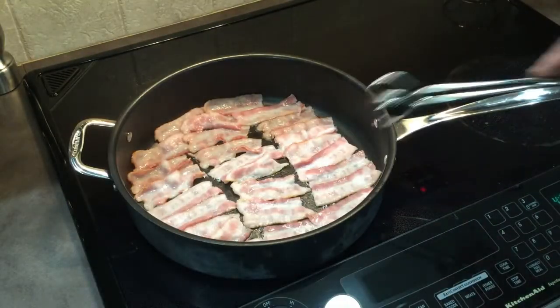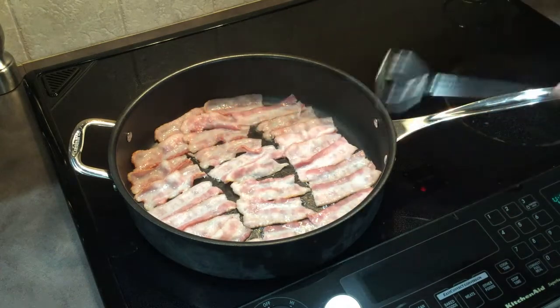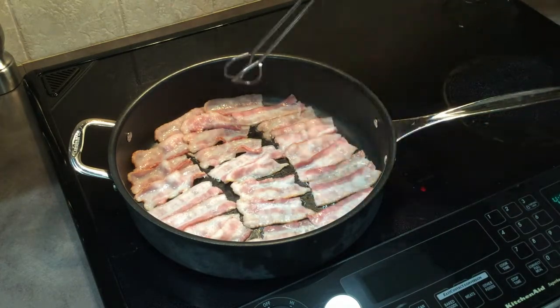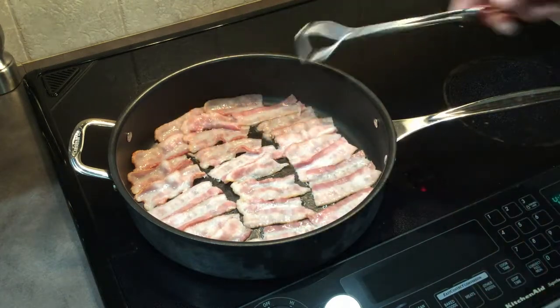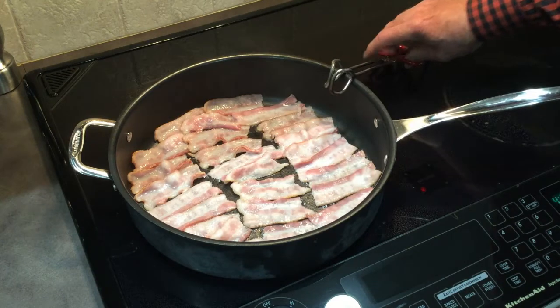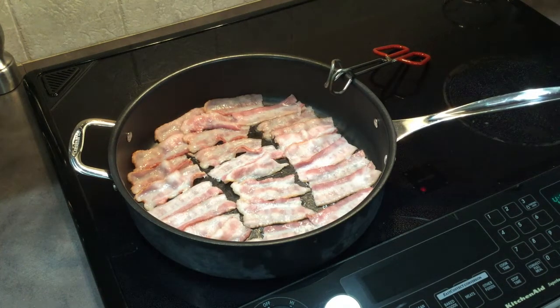I've got my bacon cut in thirds — this is a little less than a pound, about three quarters of a pound. We're going to wrap these up as soon as I lightly brown them. I'm not going to cook them too much, just enough to get the cooking process started so they're more done at the end.